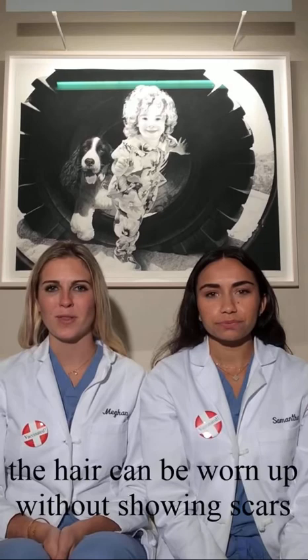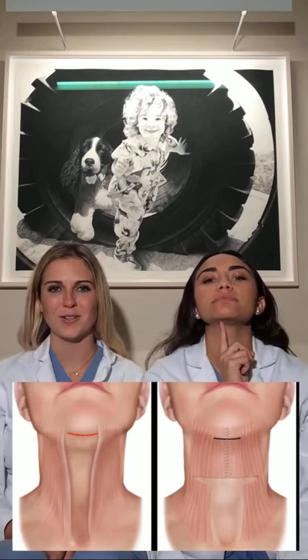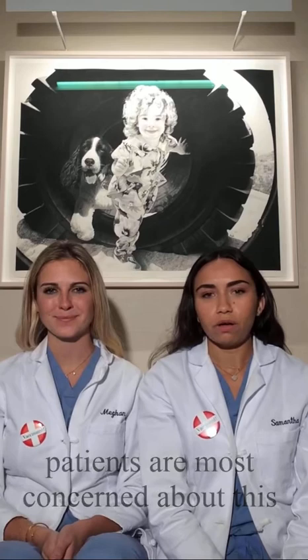The hair can be worn up without showing any scars in the back at all. In most others with typical loose necks, the incision turns the corner away from the ear and continues backward into the hair. Finally, there's a short scar hidden under the chin to treat visible muscle cords.